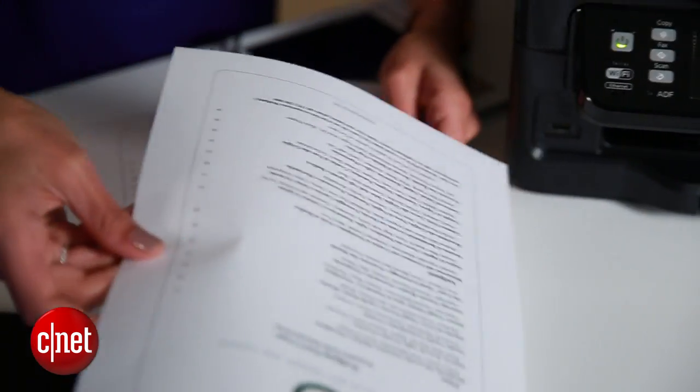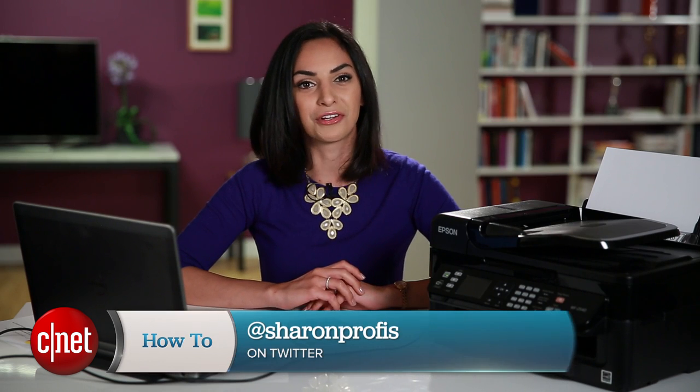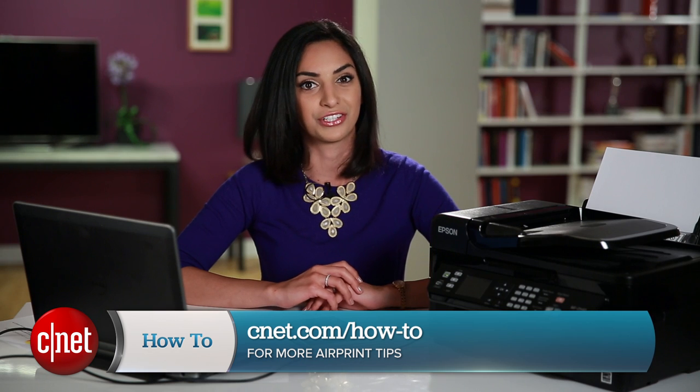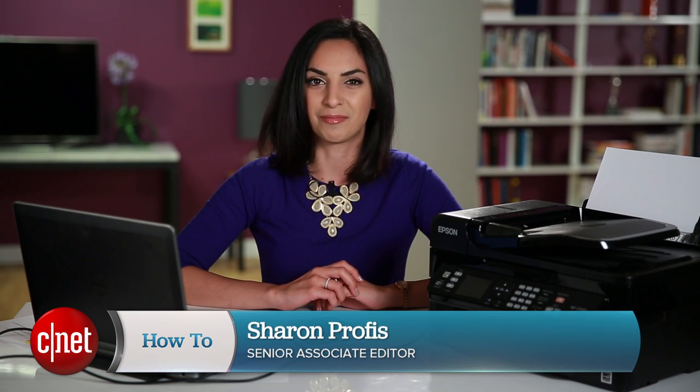So now that you know how to print from your iOS device directly to your printer, it makes printing things like event tickets, photos, and docs that much easier. If you have any questions or tips of your own, hit me up on Twitter and check out CNET.com/how-to for the written guide to this tutorial. For CNET, I'm Sharon Profis.